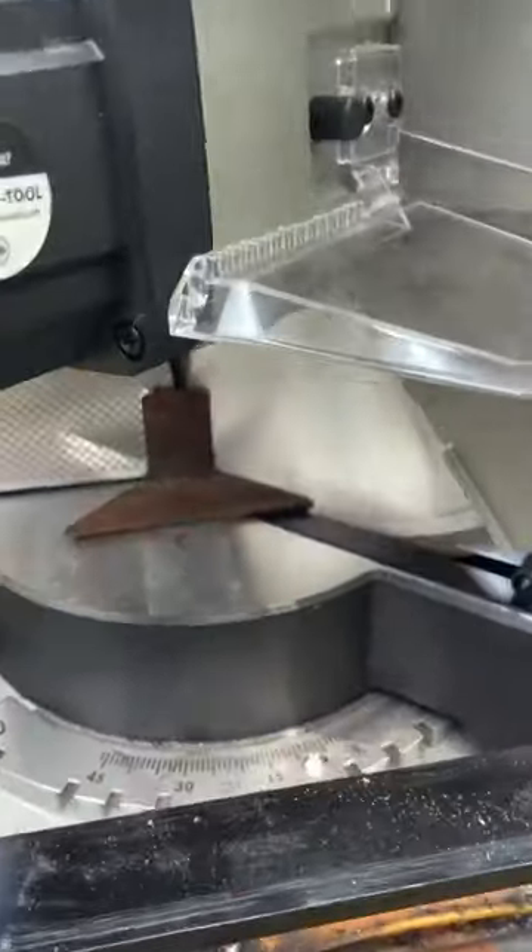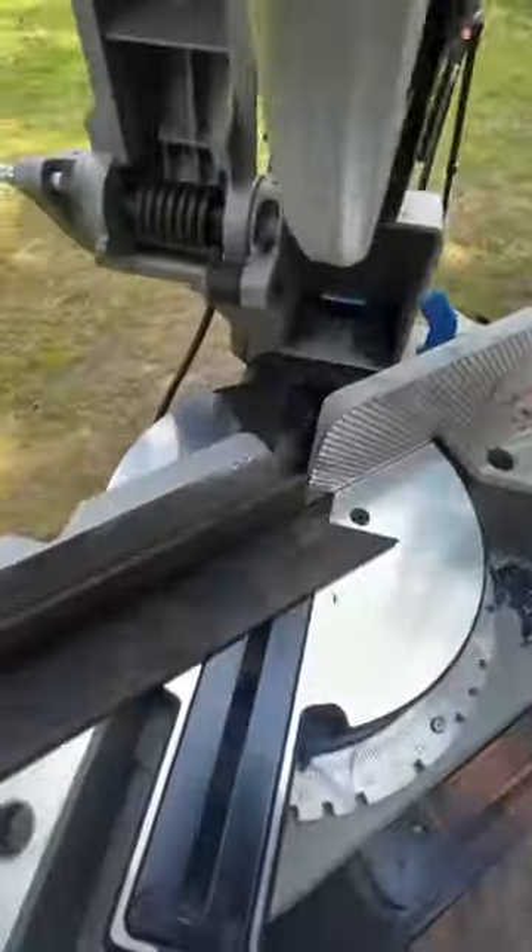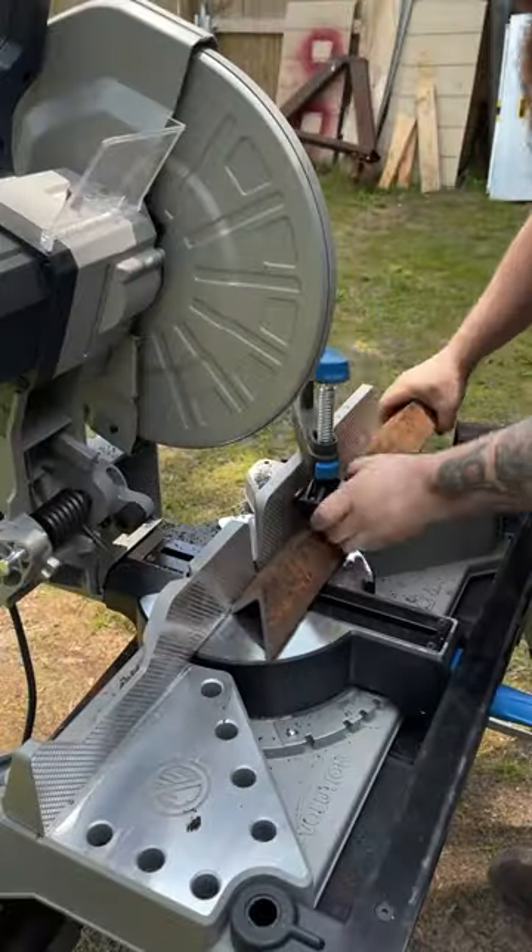This Evolution miter saw has really been working out great for me, but it's a little big and a little heavy, so I want to make a permanent stand to keep this set up on. The nice thing is it's the perfect tool to be able to make that stand.